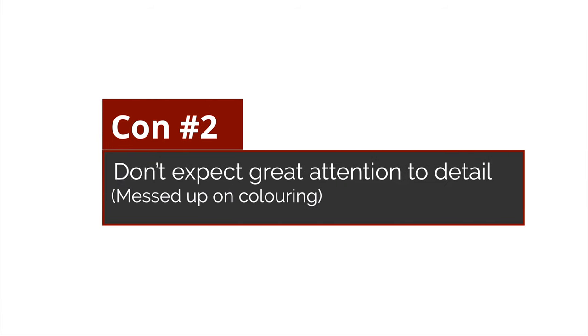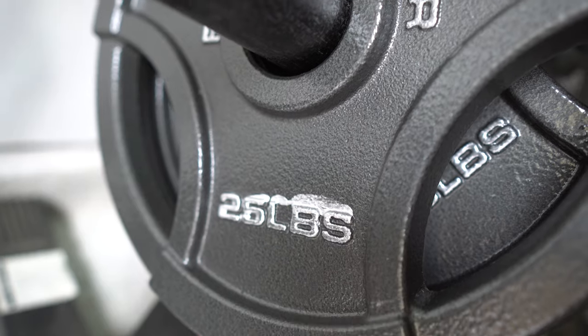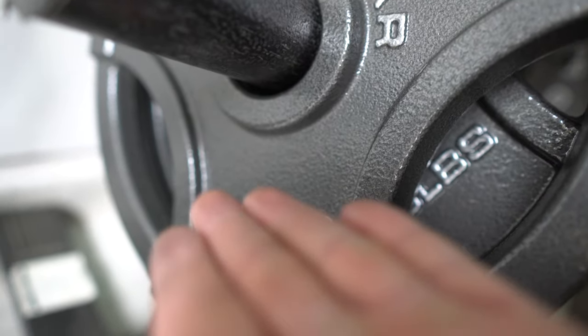Another con: don't expect super high quality or great attention to detail. For example, some of the coloring on my plates is just off — you can tell the paint dripped and the paint job isn't great. For $300 for everything, don't expect the highest quality. These are being pumped out fast since they're flying off shelves. If you're looking for high quality, definitely check out Rogue and my Rogue review videos.